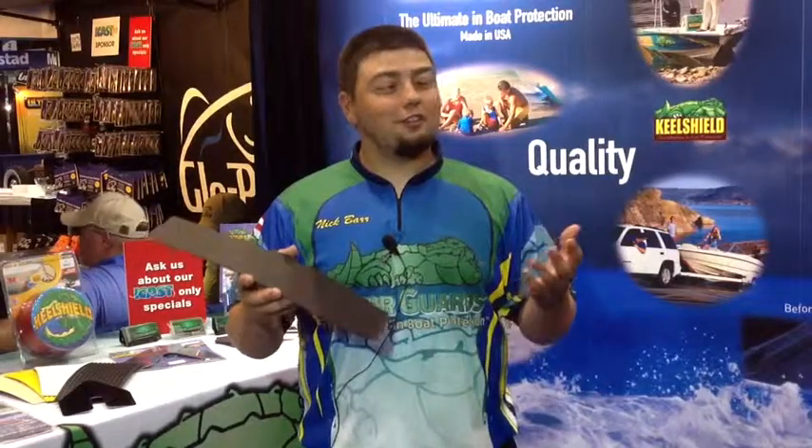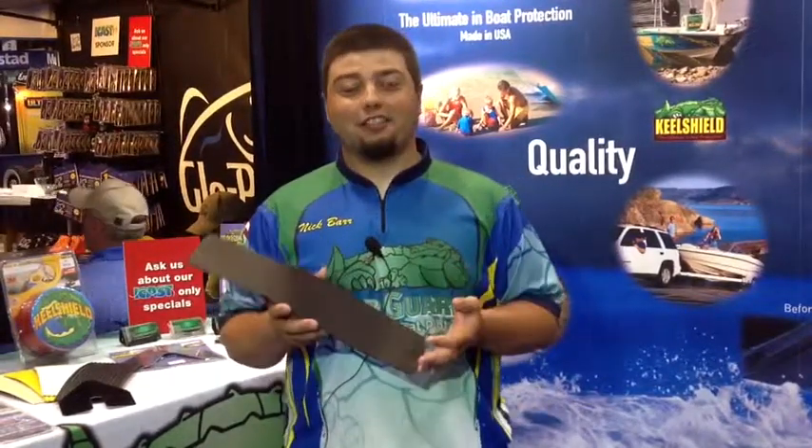Hi, my name is Nick Barr with Gator Guards, courtesy here at CopyNation.net, and we're here at 2014 iCast. Gator Guards, makers of KeelShield, are coming out with a new product called Gator Skins.